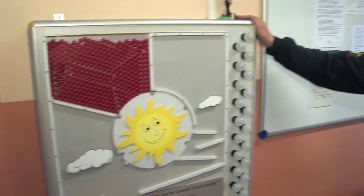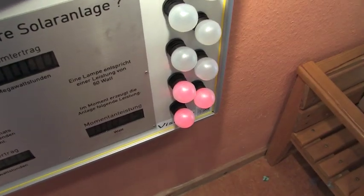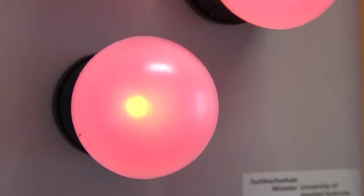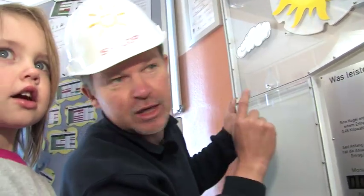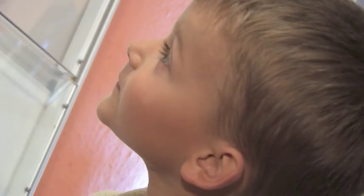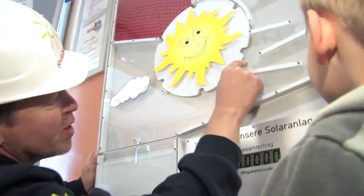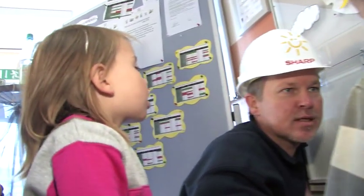The data generated by the display is transmitted to the monitoring system, which was specially developed for the children at the day nursery to make the process easier for them to understand. Here we have the display, and it has a special design. To visualize the process, we have mounted light bulbs on the side, and each bulb needs an output of 0.45 kilowatt-hours to glow. The number of light bulbs shows how strong the system's performance is at any given time. If the sun is shining really brightly, this sun rotates and takes a ball with it every time, and the ball falls down here. When we look at this at the end of the day and there are a lot of balls, it means the sun shone a lot during the day.